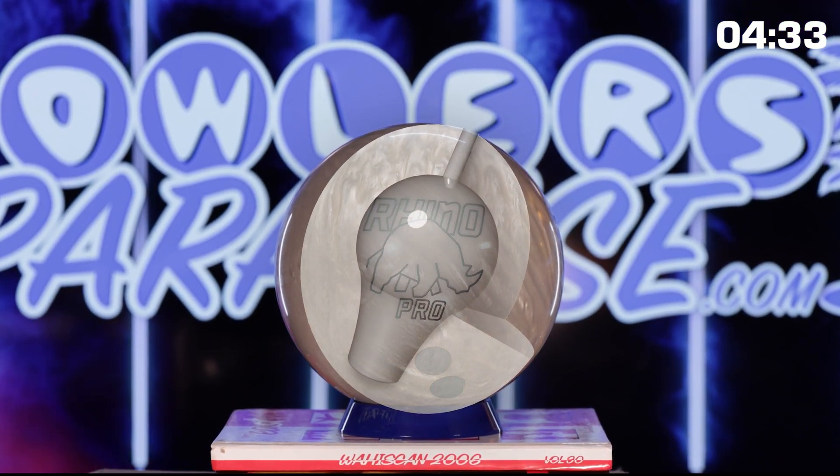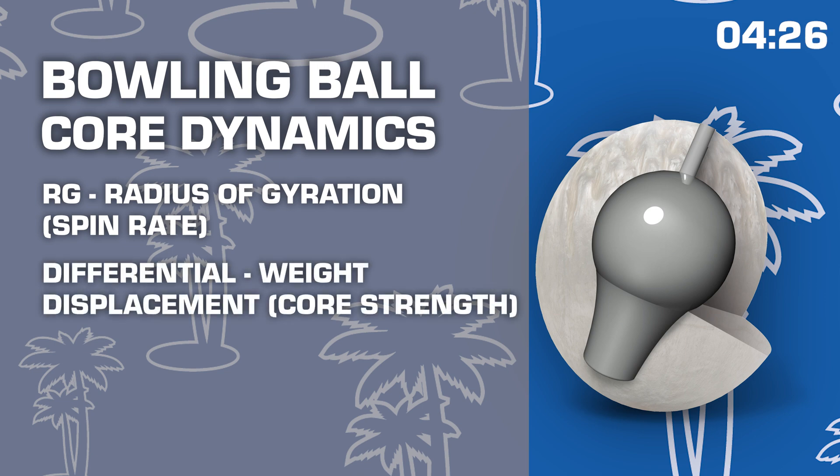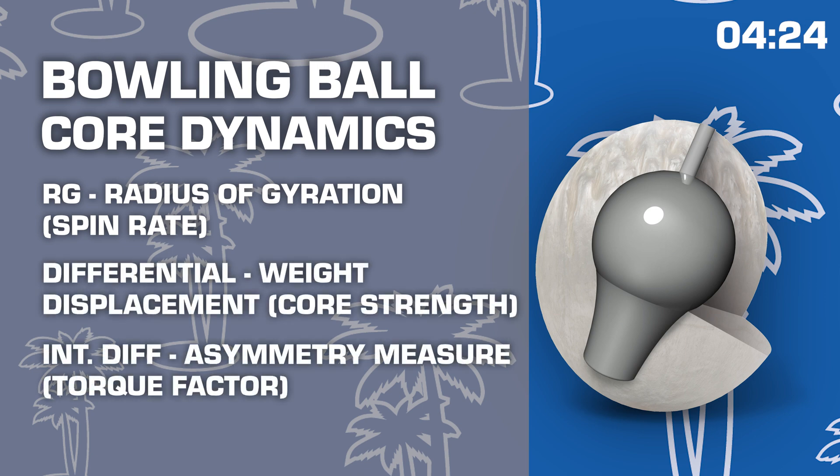As we venture into the inside of our bowling ball, you'll find a specifically designed core that is measured in three specific ways: RG, differential, and intermediate diff. In coordination with the material that covers the outside of the ball, each core is designed with its own unique set of numbers and other characteristics that make the ball behave in a certain way on the lane.